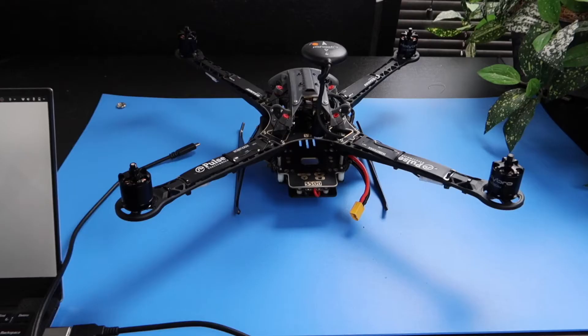Hi, I'm Matt and welcome to the Qualcomm Flight RB5 Quick Start. In this guide, I'll help you get your RB5 from the box to the air.